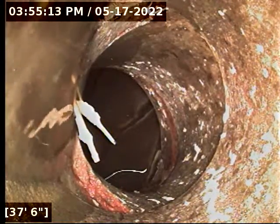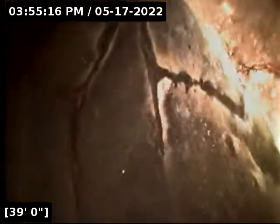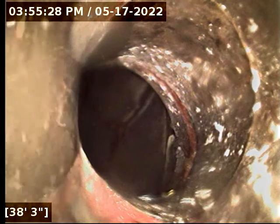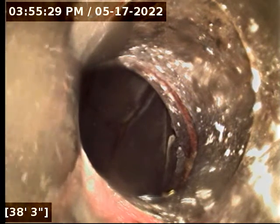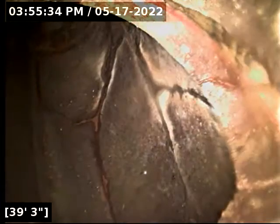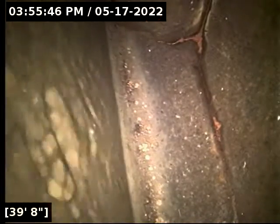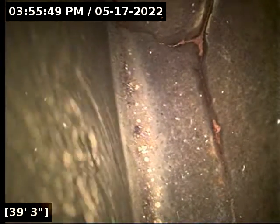There's something that's probably just debris in the line — let's see if we can move past it. Yes, that was just debris; there's really nothing of concern there. At about 38 feet, it looks like we're dropping into the city sewer main, and there it is — the city sewer main rushing by at about 39 feet.